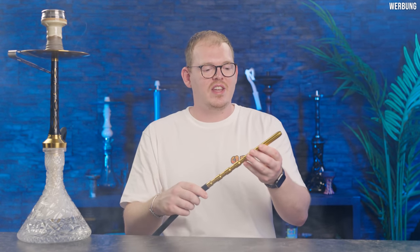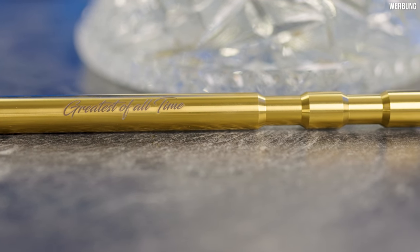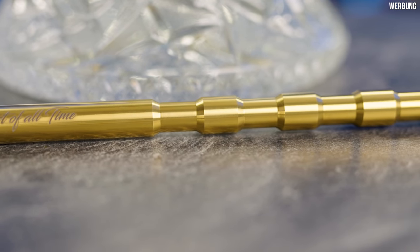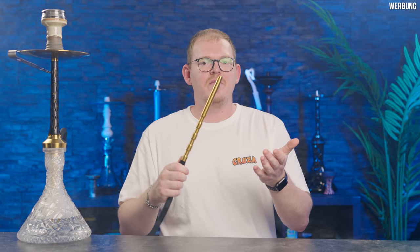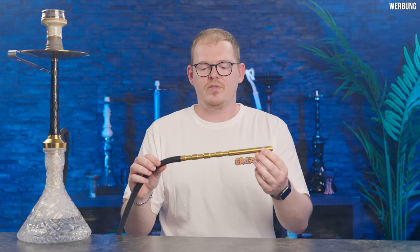Ich mag auch das mitgelieferte Mundstück sehr, sehr gerne. Vorne steht noch 'Greatest of All Time' drauf, dafür steht übrigens auch G-O-A-T. Und wir haben hier diese paar Cuts, die sehr, sehr angenehm in der Hand liegen. Man kann das Mundstück wirklich gut halten. Es ist schwer, aber definitiv nicht so schwer wie andere krasse Edelstahl-Mundstücke. Da ist das Mundstück auf jeden Fall nochmal eine ganze Ecke schwerer. Hier ist die Balance aus einem wertigen Edelstahl-Mundstück, aber nicht zu viel Gewicht, sehr, sehr gut gehalten.